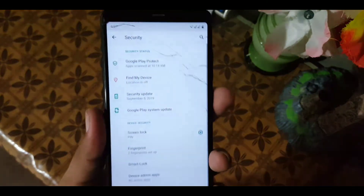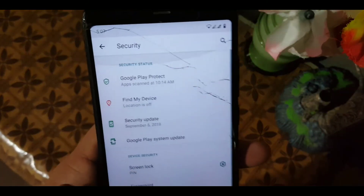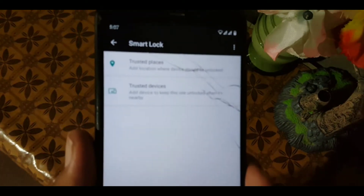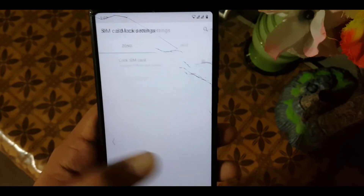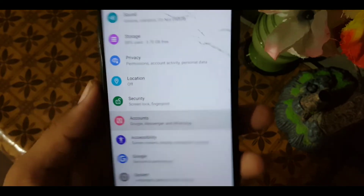After that we have location. In security, the fingerprint is working fine and quickly. In smart lock we don't have facial lock — we only have trusted places and trusted devices. After that we have some more settings like SIM card lock and similar options.